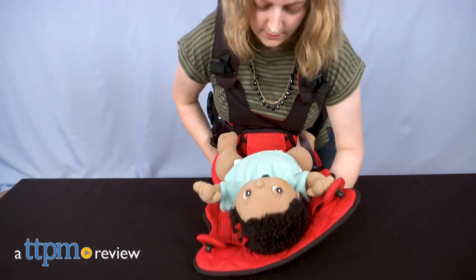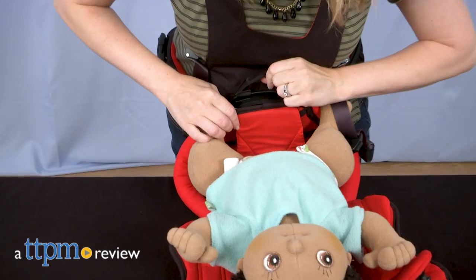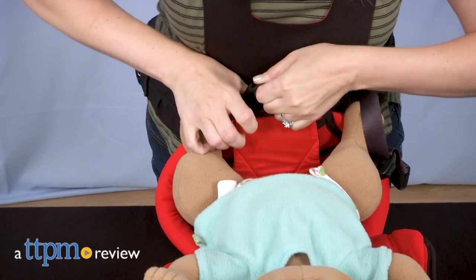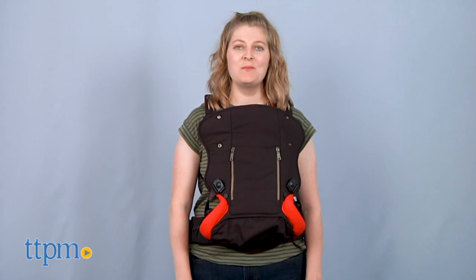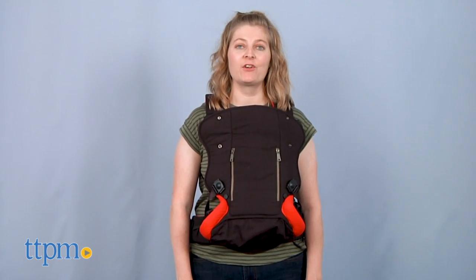This baby carrier gives you all the baby-wearing positions you need, plus a detachable portion that makes putting down a sleeping baby or going to the bathroom a lot easier. Hi, I'm Laurie from TTPM, here at the Enomi Baby Carrier from Baby.